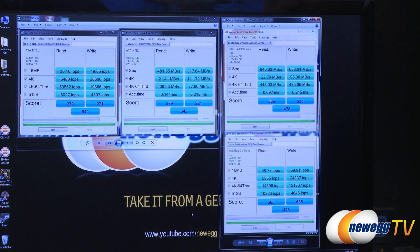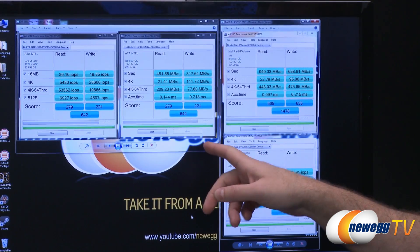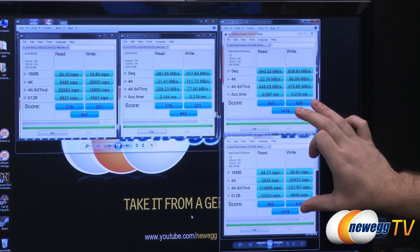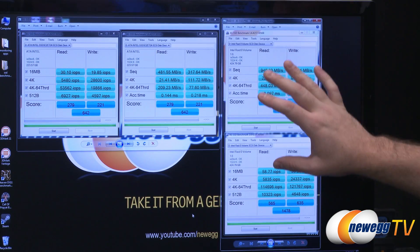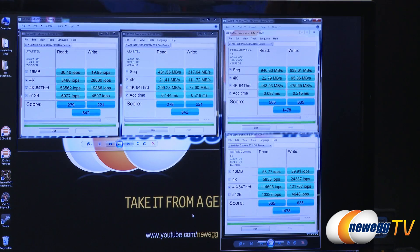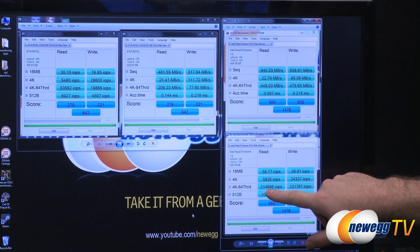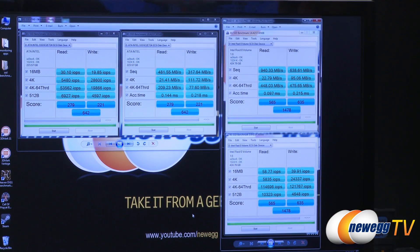Next up is AS SSD, with single drive tests on the left and RAID 0 tests on the right. AS SSD gives an overall score — the single drive scored 642, and we got more than double that score in RAID 0. For IOPS we hit over 50,000 on reads in single drive, and in RAID we hit 114,000 on the 4K 64-thread read test and 121,000 on the 4K 64-thread write test.